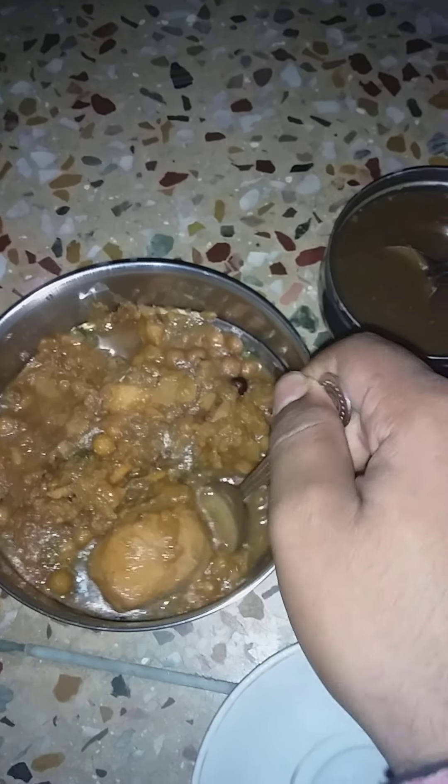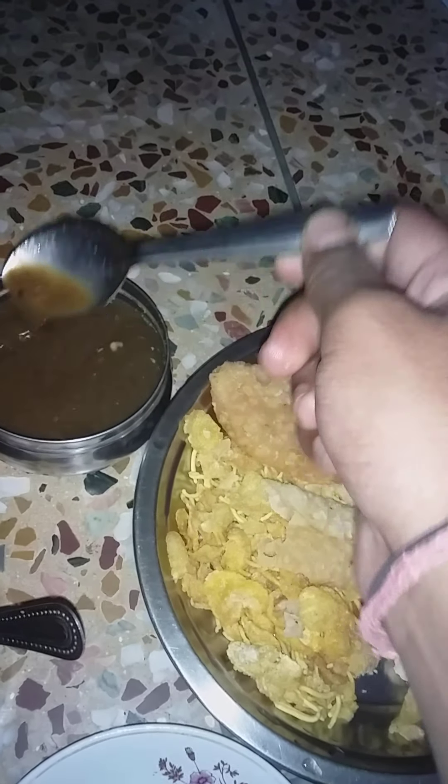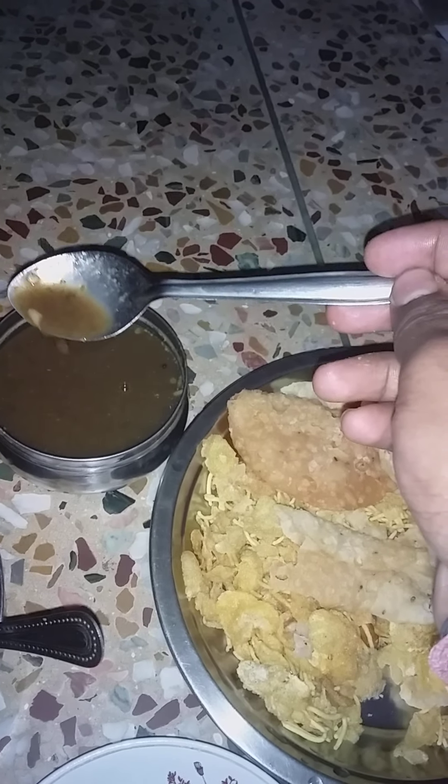Dahi bara is also present — 'dahi' means curd and 'bara' means these are made from a combination of gram and rice paste. You may see it in daytime. There is a water which gives this combination a sour taste, and it also contains chili and other powders like jeera, dalchini, and mustard.